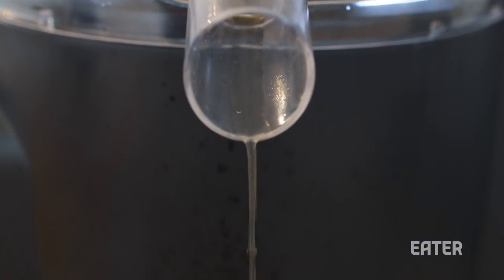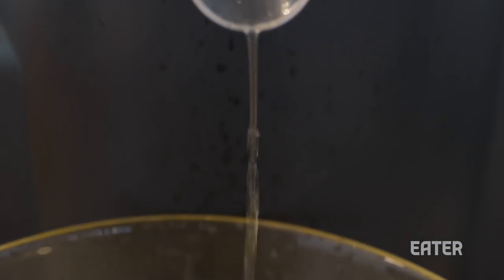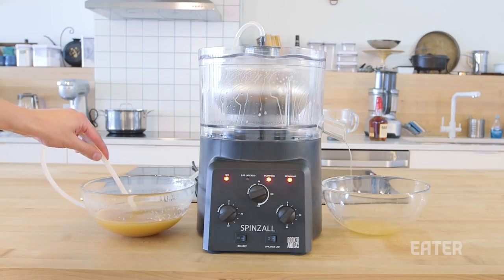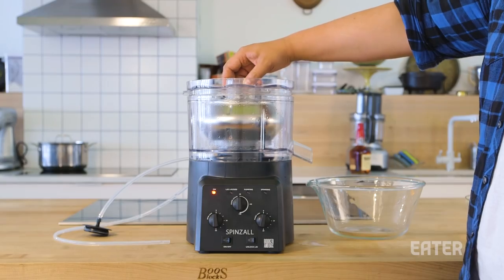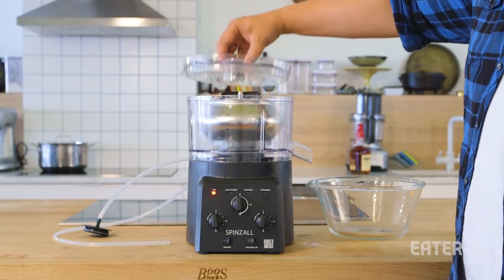Final results on the SpinZall: one, great clarification; two, amazing capacity with constant flow. Downsides: price point, cleanup, and a little counterintuitive on the lid locking system.